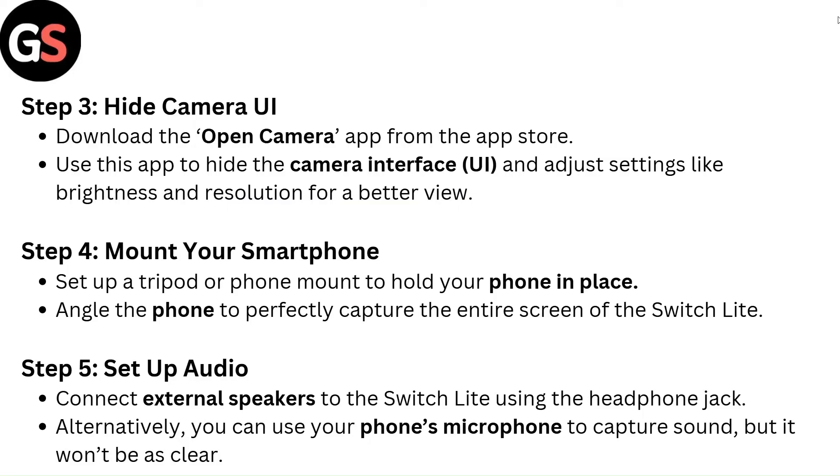Step 4 — Mount your smartphone. Set up a tripod or phone mount to hold your phone in place. Angle the phone to perfectly capture the entire screen of the Switch Lite.